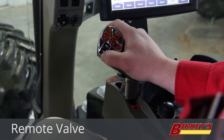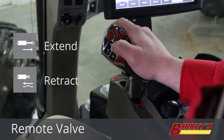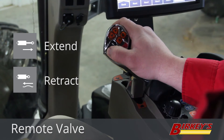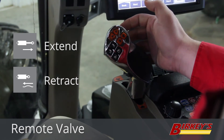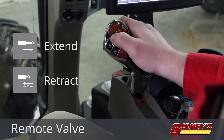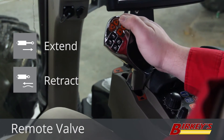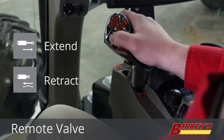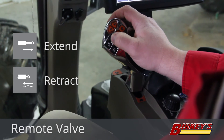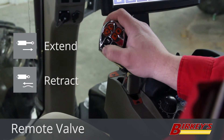Next on the multi-function handle, we have these two buttons for controlling one remote valve. The valve that this controls depends on how many valves you have on your tractor. If you have four valves, these buttons will control valve number one. If you have five valves, these buttons will control remote valve number five. The top button will be your extend or raise and the bottom button would be retract or lower.